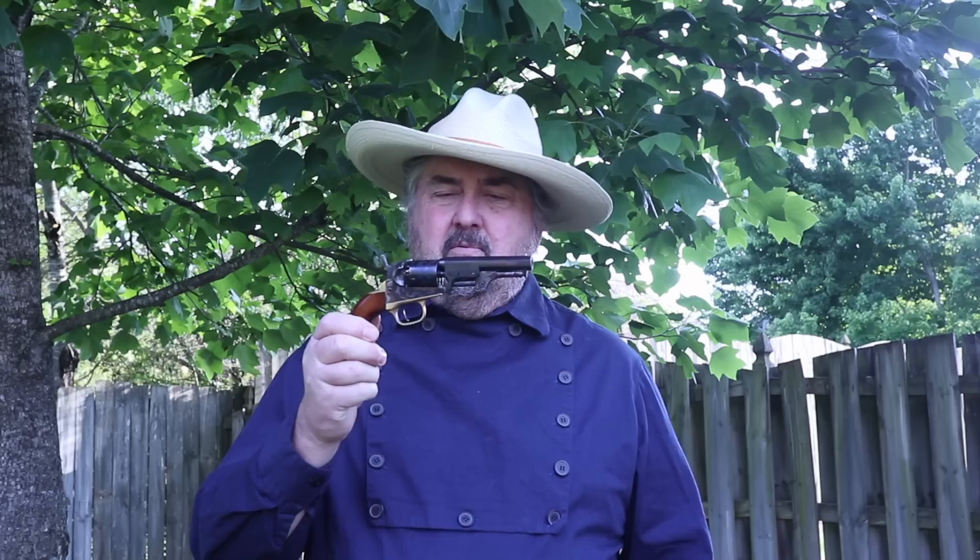Hello, this is Mark Hubs with Ericson Bullet Molds. For years I've heard people tell me that the little Colt Model 1849 pocket revolver is no better than a .22 as far as self-defense. And I've always wondered why Colt could sell a quarter million of these and have so many clones and competitors in the same caliber for that to be true.